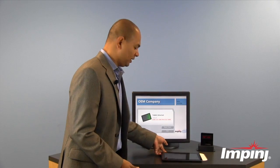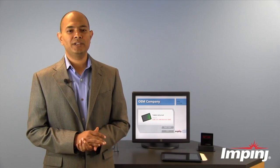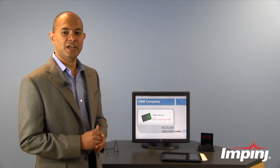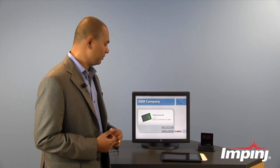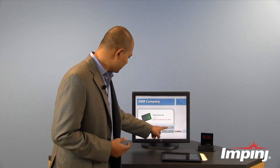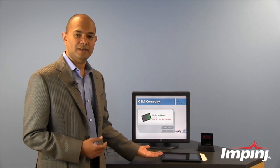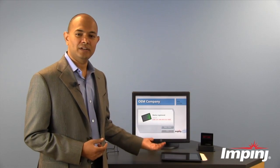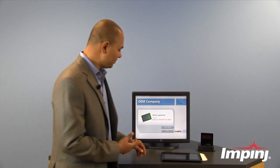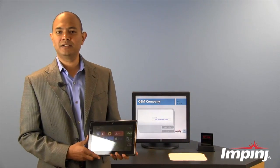The tablet is about to be shipped off to the retailer. At this point, the retailer has to go through a very easy step of injecting an encrypted token into the tablet through the Monza X chip. This can be done with a simple one-step process — a one-click here injects an encrypted token into the tablet through the RFID reader that's underneath this desk. That encrypted token causes the tablet to be locked.